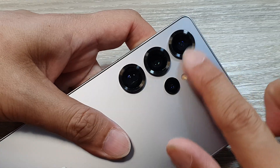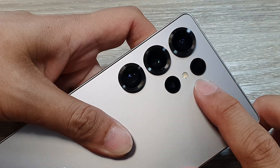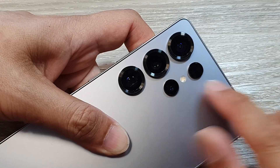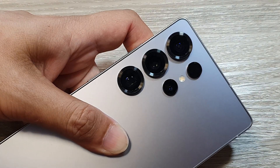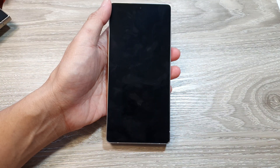And this is the camera system on the Samsung Galaxy S25 Ultra. So in case you were wondering what kind of lenses they are, now you know better. Thank you for watching this video — please like and subscribe to my channel for more videos.